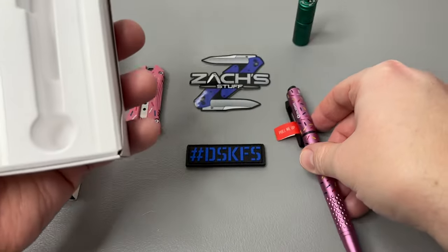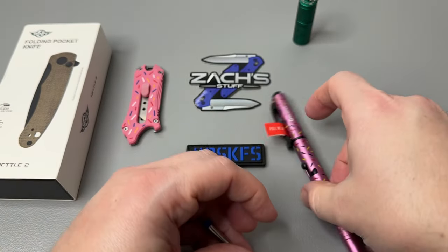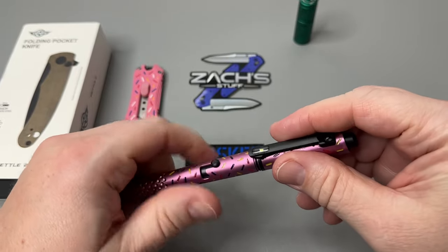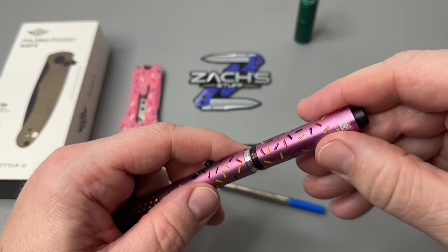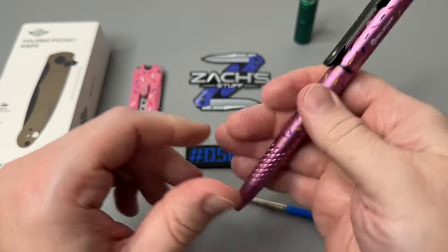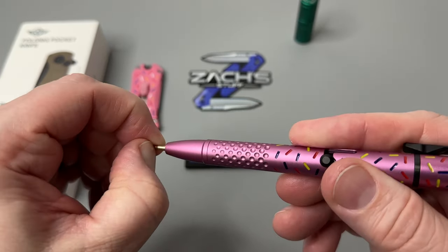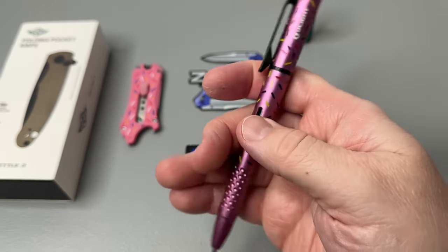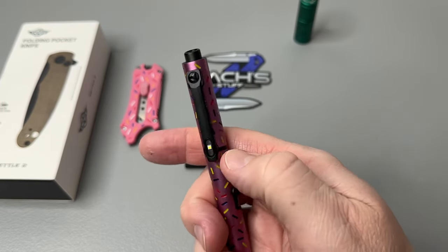Nice little heft to it. The pen ink is right here in the side — let's get that out. This is pretty nifty. Tear that off — and there should be a tab to keep the battery fresh, but nope, we're good. Look at the coloring on this. Each little donut sprinkle is milled into the aluminum body of the pen. It's already got ink in it — perfect. Pop that little rubber tip protector off, and you've got a little bar lock on the side, with the LED coming out the end.